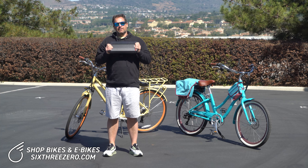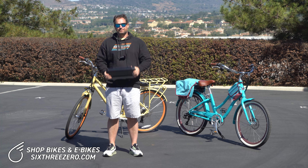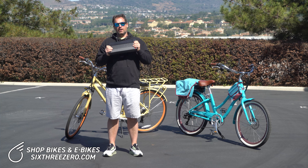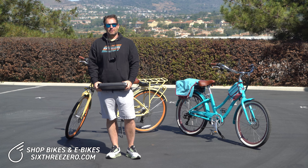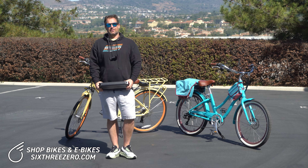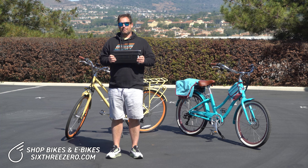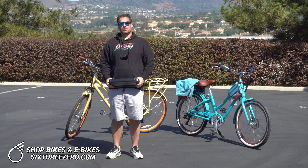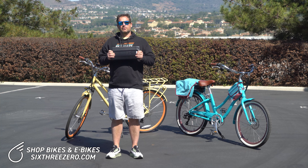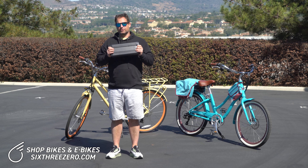If budget is no issue and you don't mind the weight, having an extra battery on a ride is a great idea. This really depends on the range you intend on going. One thing I've run into with e-bikes is you often end up going further than anticipated because they're so much fun. If that happens to you frequently, definitely take the extra battery. Battery range is determined by rider weight, conditions, terrain, and the level of pedal assist or throttle you're using.